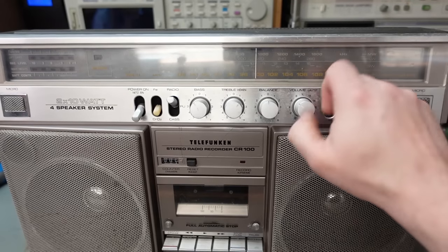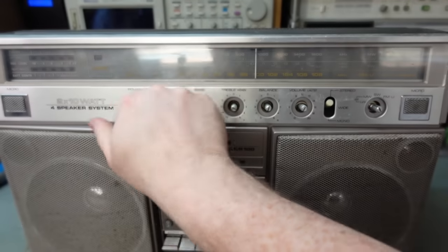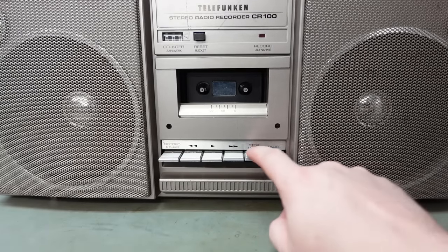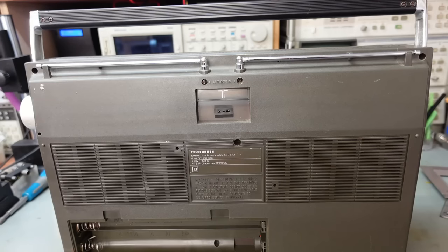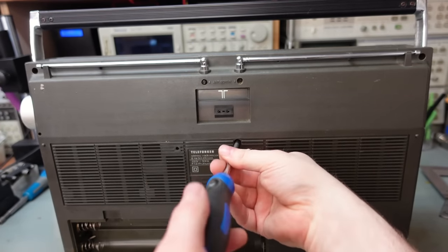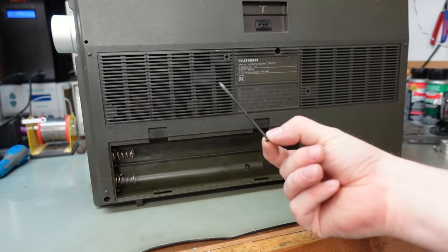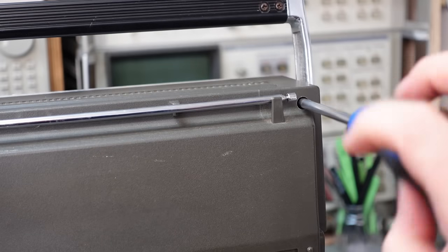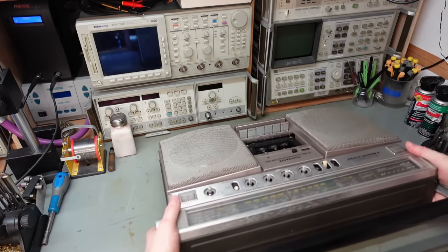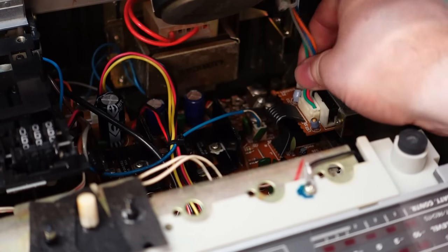I suspect all these knobs need to come off. They're coming off quite nicely — well, I spoke too soon, these are a bit tighter. Thumb screws that actually do something — that's quite novel. There's one in the battery compartment. Look how long that is! I wonder if it'll just lift off anyway. Oh yes, it does! Just a speaker plug in the way, and we're off.